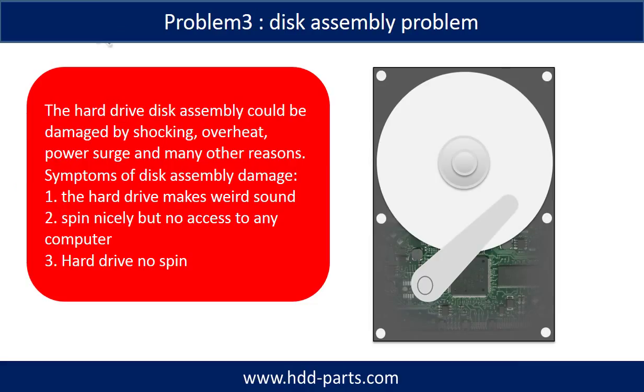If the hard drive disk assembly is damaged, we can do disk data recovery to recover the data from the disks. The common symptoms of hard drive disk assembly failure are the following: the hard drive makes a weird sound; it spins nicely but there is no access from any computer; or the hard drive does not spin at all.